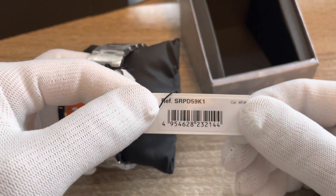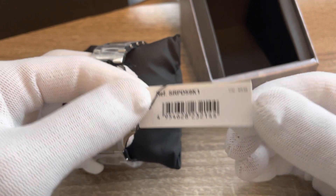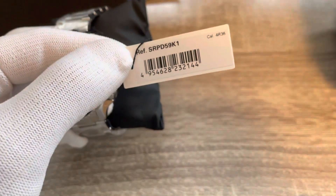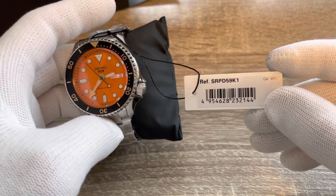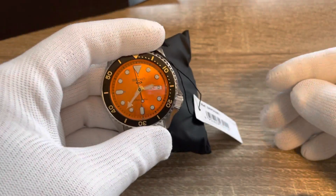The model number is SRPD59. It has the 4R36 movement, probably the most common movement in the world right now — hundreds of micro brands use the 4R35, which is basically the same movement without the day complication.